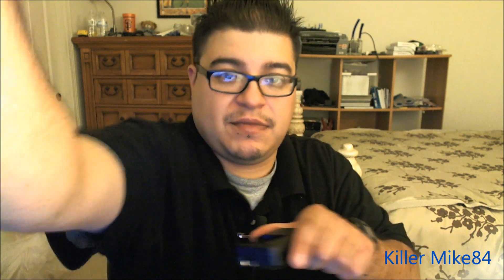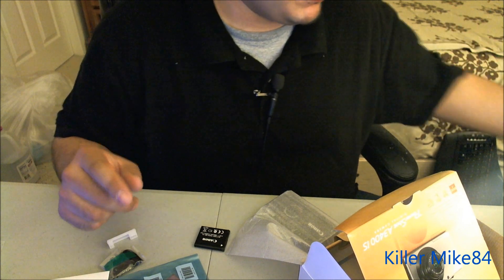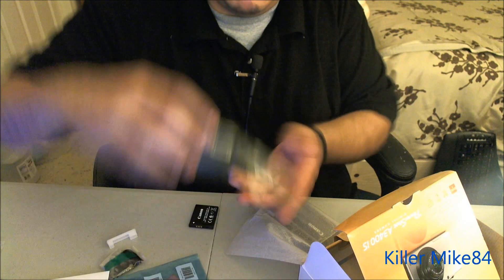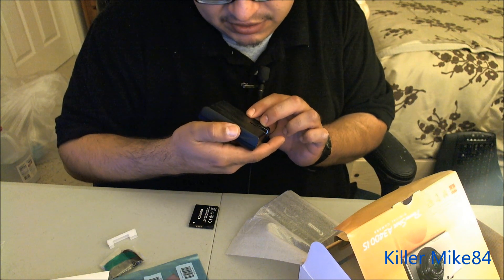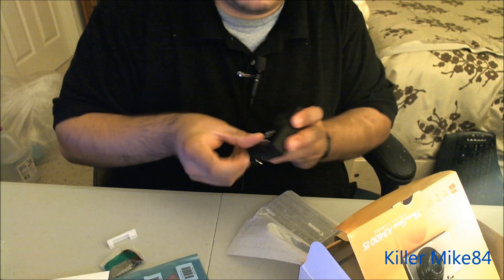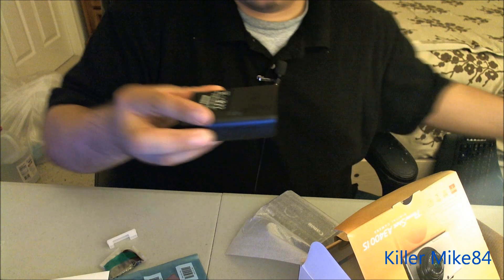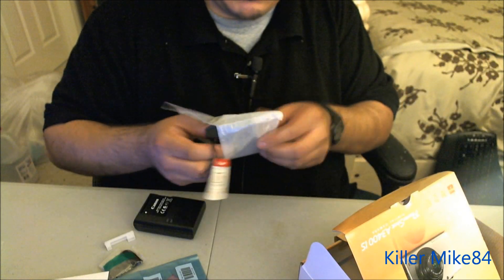This is the NB-8L battery. The charger here is model number CB-2L. You can tell by the little battery indicator right here. This used to be the only one I had — this one is still like 70 bucks. I thought it would work with the new camera but it doesn't.